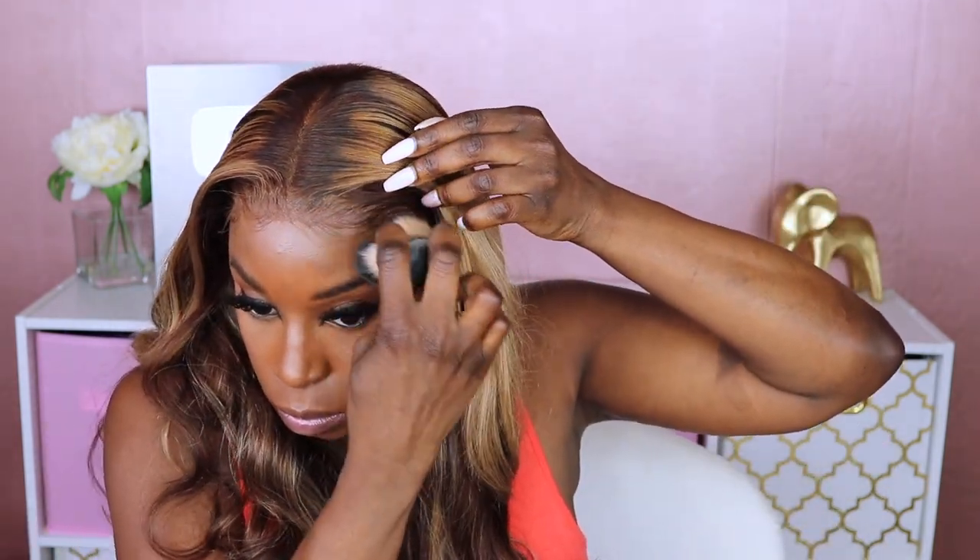I'm taking a little bit of my foundation and going around the edges just to blend everything in with my makeup, and then I'm also applying some concealer to the middle part area.